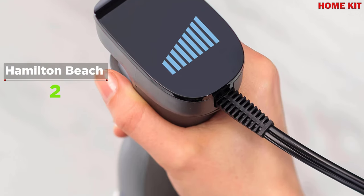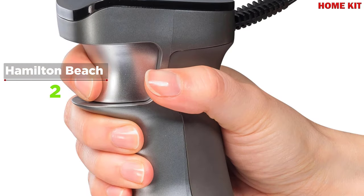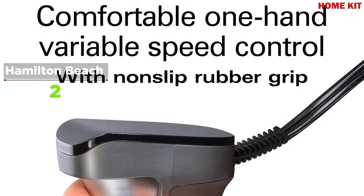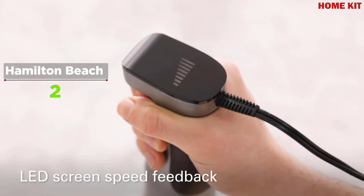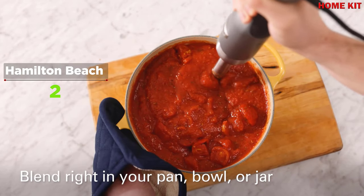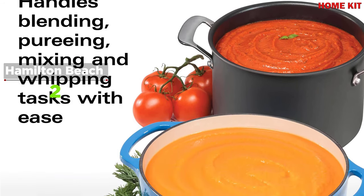As you blend, you'll enjoy one-hand speed control with an LED screen, providing instant feedback to maximize control and precision. With a wide range of variable speeds, you can start on a lower speed to minimize splatter, use middle speeds for mixing, or speed up to the highest level for fast results. The Hamilton Beach Professional Variable Speed Hand Blender includes a stainless steel blending wand and whisk, a non-slip rubber grip, and a three-year limited warranty.